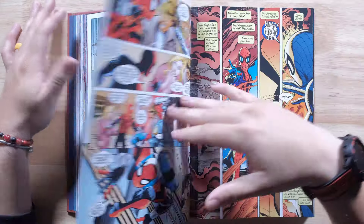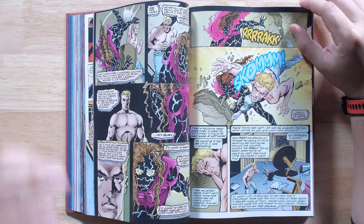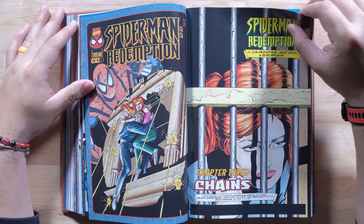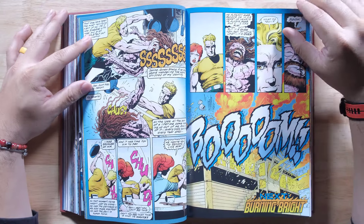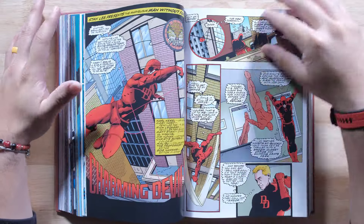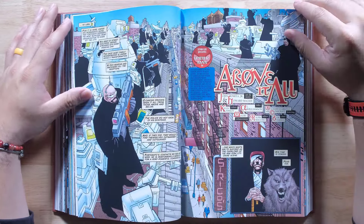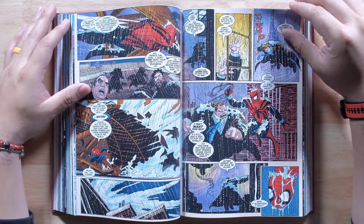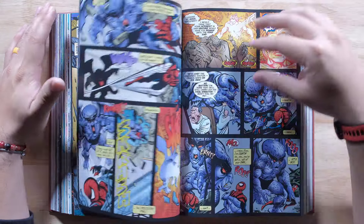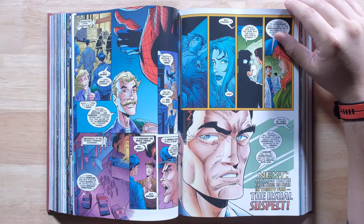A Tale of Two Spider-Men. As Ben Reilly starts to get into the swing of his new role as the Sensational Spidey, Peter Parker continues to adapt to a life without powers, with a baby on the way. Things get even more complicated when a shadow from Ben's past casts new doubt on his identity and Peter is left gravely ill in a hospital bed. A host of familiar foes take on an unfamiliar wall crawler, including Boomerang, Jack-o'-Lantern, Will-O-Wisp, Hobgoblin, The Lizard, Mysterio, Scorpion, Molten Man, Hammerhead, Tombstone, The Looter, and Swarm.